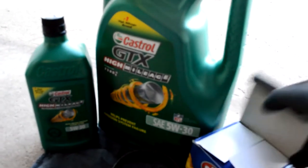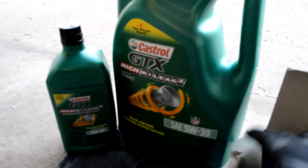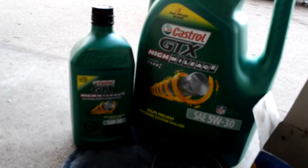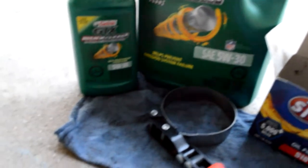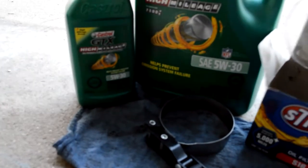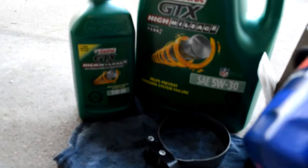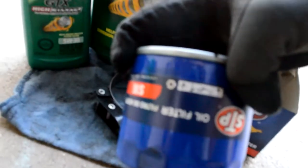While that drains we'll get the filter off. Normally AutoZone has a deal where you buy the 5-quart oil and get a free filter, or some kind of deal like that. So we just went with that deal and got the STP S16 oil filter.